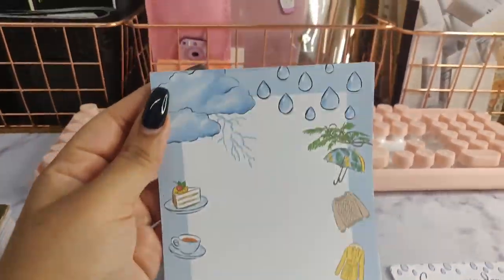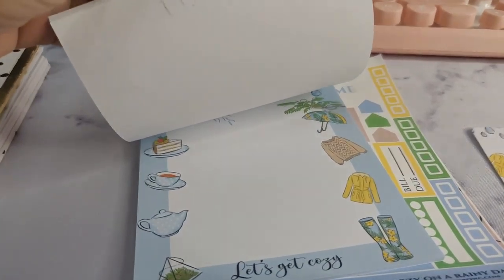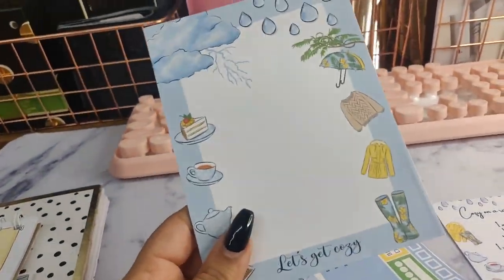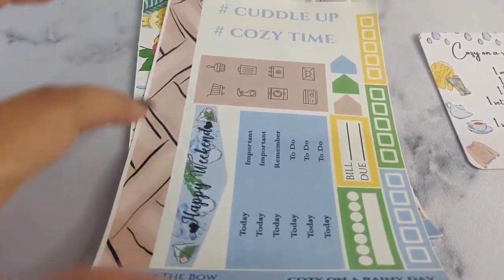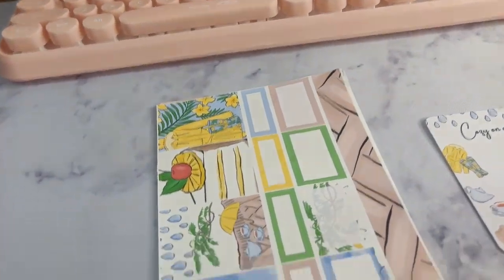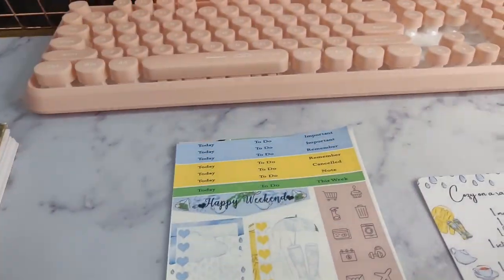And then we move on to this notepad, which is also a version of Let's Get Cozy with all of her prints from the collection. It has this really nice border on all of the pages, so this is like a perfect to-do list notepad, or you can also use it for your grocery list. And then finally we move on to these sticker sheets — it comes with some washi and some stickers for your planner. Also says Cuddle Up Cozy Time. I love the colors, and we also have this version with some more borders and washi stickers for your planner.